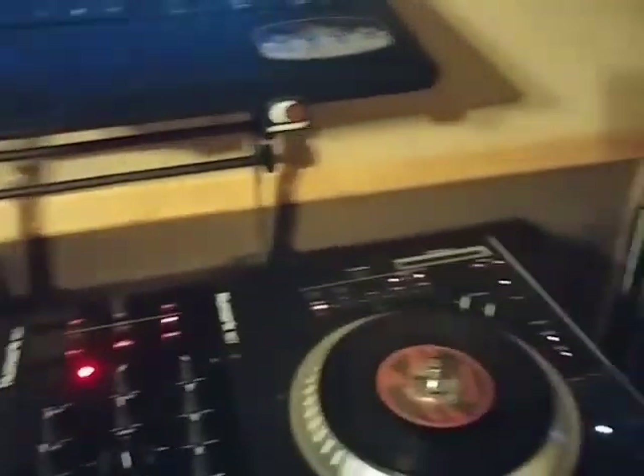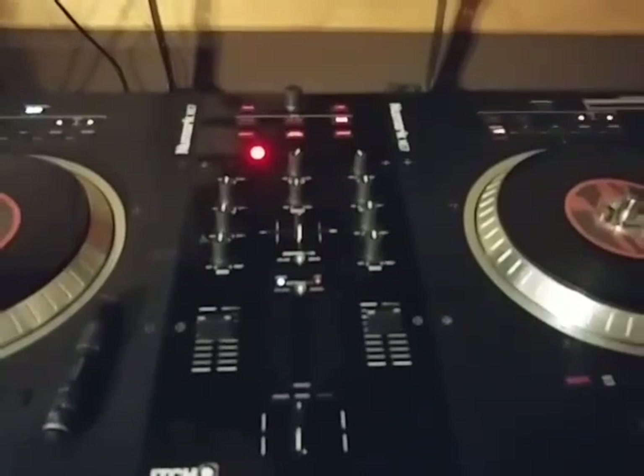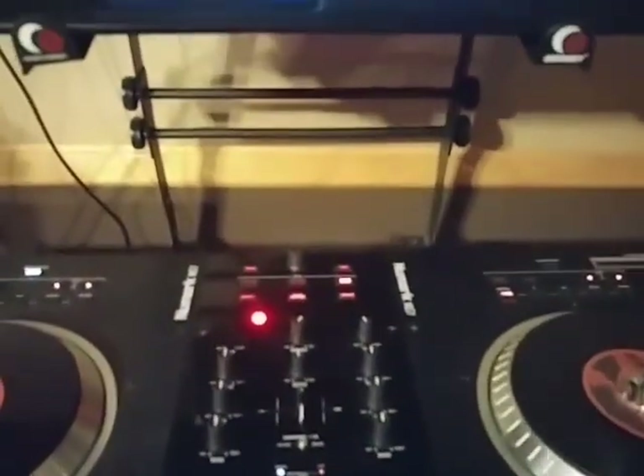Okay guys, it's your DJ Willie D. I'm going to show you guys real quick — a lot of people have posted all these messed up answers to the microphone input issue on the NS7, how you have to run itch in the background and set this, set into this, that and the other. It's not that hard actually.